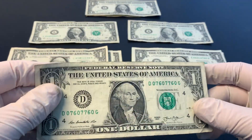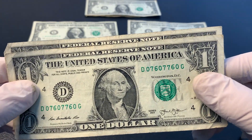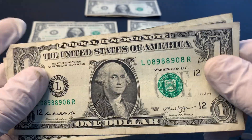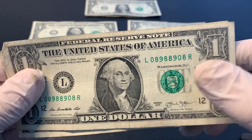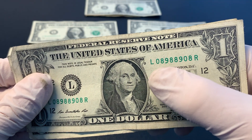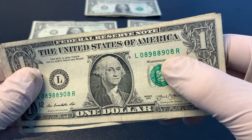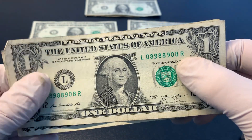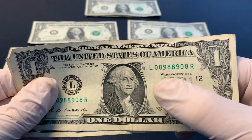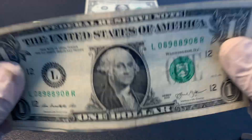Speaking of trinaries, I found two more bills that are trinary serial numbers. This next bill also has bookends — the first two digits are zero eight, and the last two digits are zero eight. So anytime they match on the ends, it's referred to as a bookend. It could be one digit or several digits. So that's pretty cool.